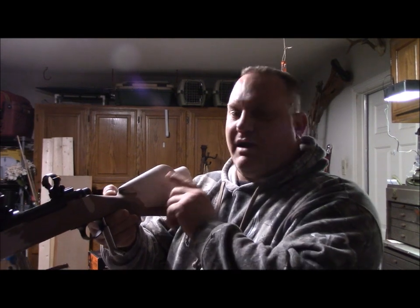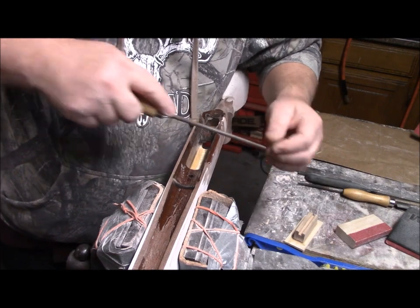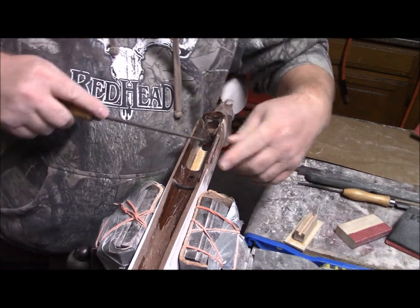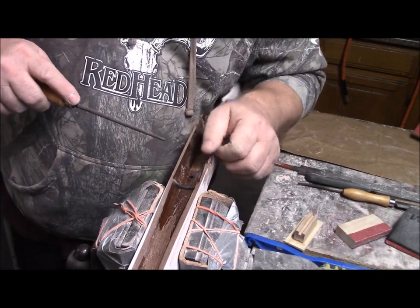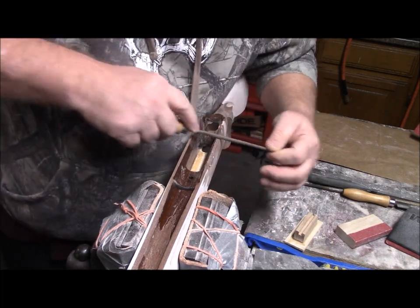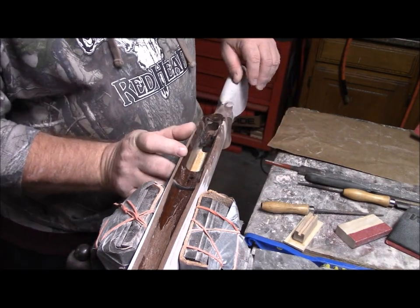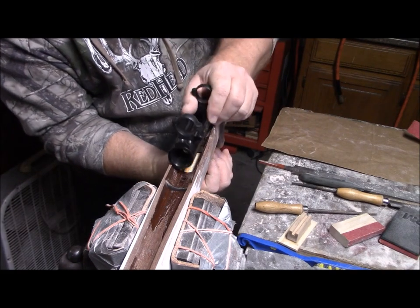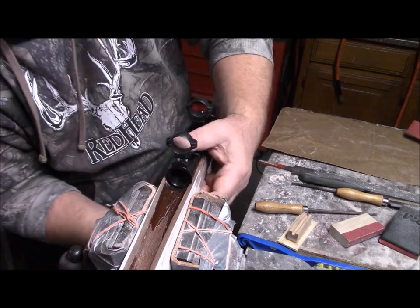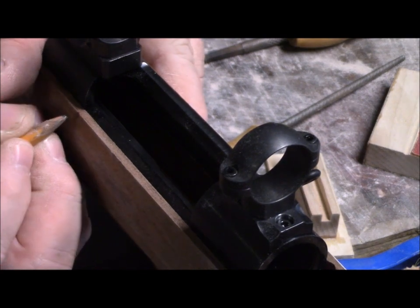The purpose of that cheek rest is to get my eye right in front of that scope each and every single time. I can't believe I almost forgot this part — this is the notch, about three inches long on the side of the stock, where the ejection port is. I'll mix up a quick batch and throw it on there, but before that I want to fit the other side, get that marked out and contoured, and mark off the side.